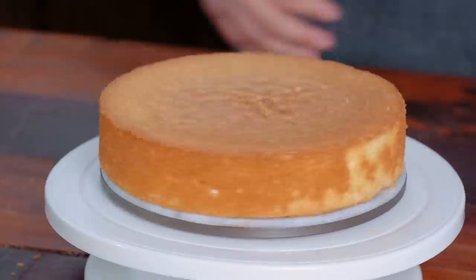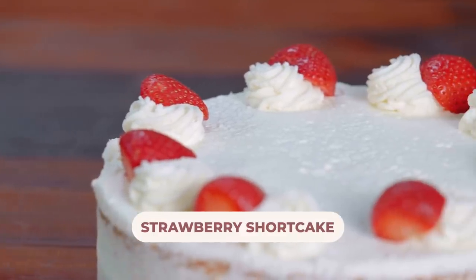Hey everyone, welcome to Essentials, where I try to teach you essential baking techniques and recipes. Today I'm going to be teaching you something called sponge cake, to be applied and turned into a Japanese strawberry shortcake.